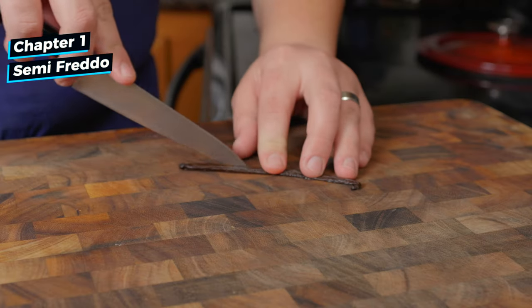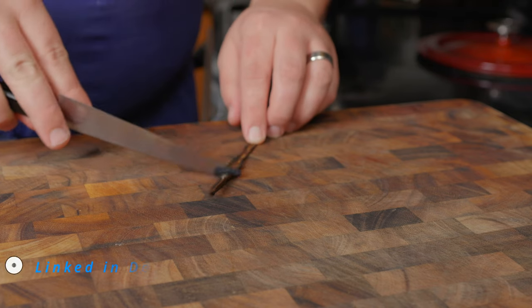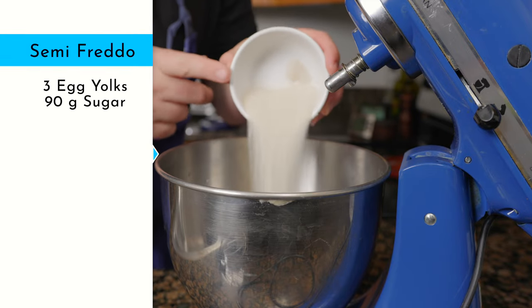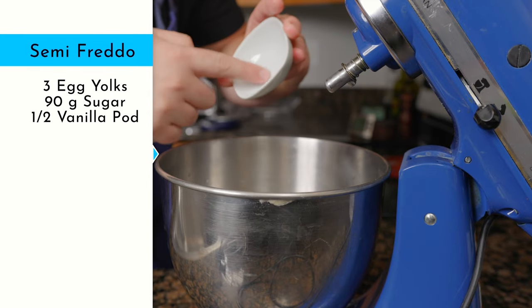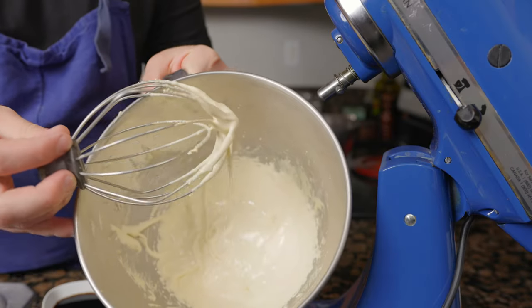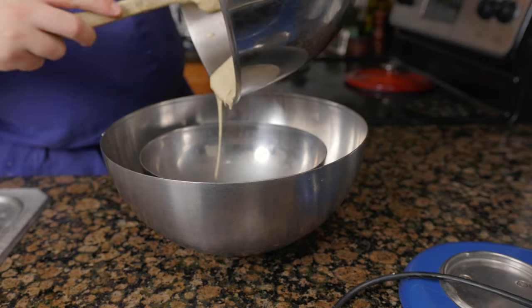For the coffee semifreddo, split a vanilla bean and scrape the seeds from one half. Hard to find ingredients and tools I used are linked in the description. Add three yolks, 90 grams sugar, and half a vanilla pod to the bowl of a stand mixer. Whisk until it triples in volume, about 12 minutes. Mix in 22 grams of espresso extract, then transfer the mixture to an ice bath.